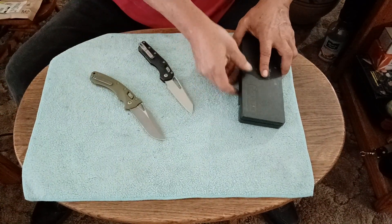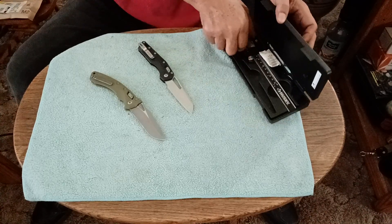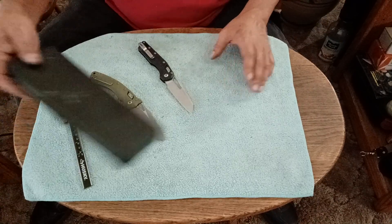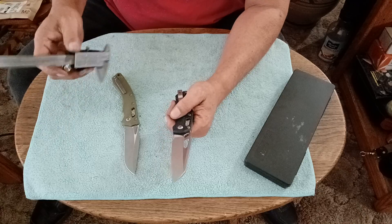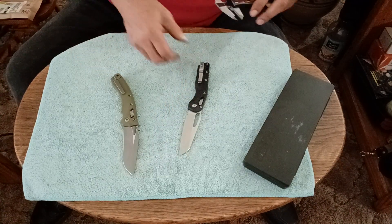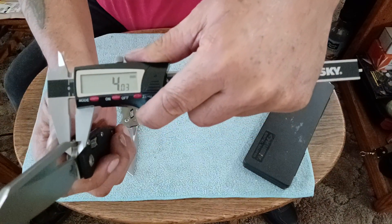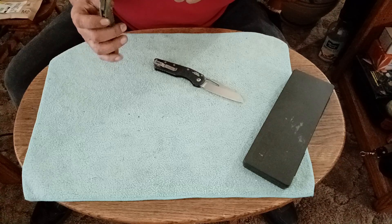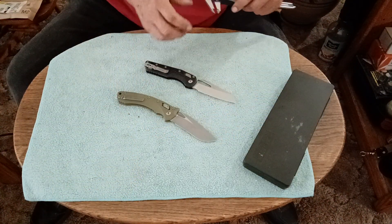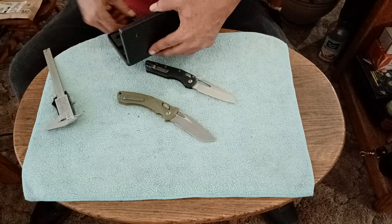I know the reason why this one is a lot lighter — it has polymer scales on it. Once I put the aluminum scales on, it's probably going to weigh another half an ounce, so right around 5 and a half ounces. The blade thickness measures out at 4.01mm versus 3.98mm — almost 4 millimeters — so one is a true 4mm blade and the other is just under. That slightly thicker blade and longer handle probably account for why it's a little heavier.